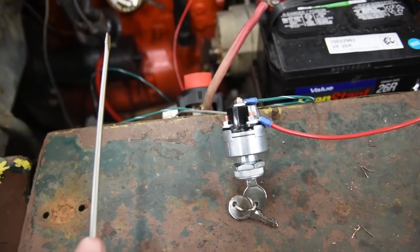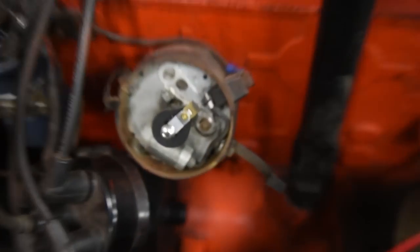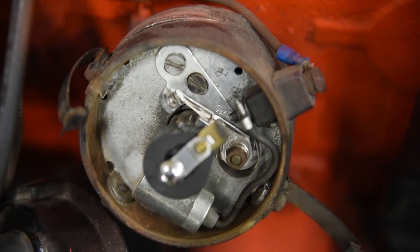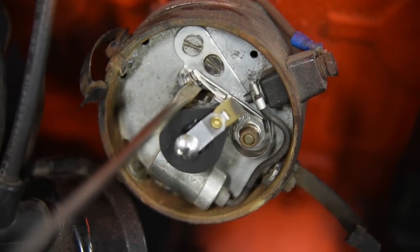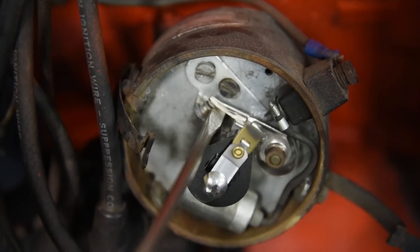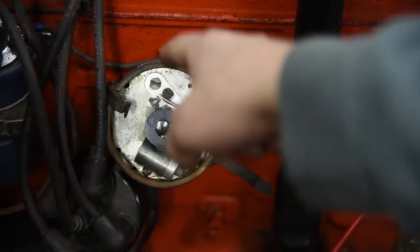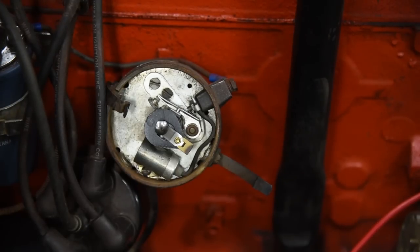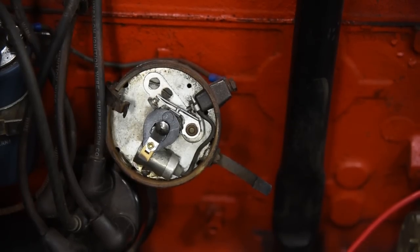Once you know the rules of the game, you know how to break them. With the key switch turned on, I've got a screwdriver in my hand and I'm going to artificially touch the two points together to see if they are sparking. See that? We've got plenty of good spark. It's a little harder to see when cranking over with the key switch, which is why I just go with the screwdriver method.